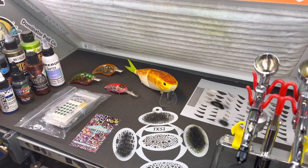If somebody would have told me eight years ago that I'd have been making YouTube videos painting fishing lures, I would have laughed at them.